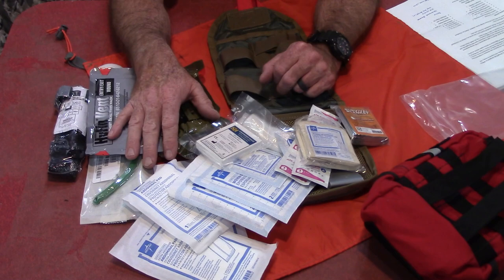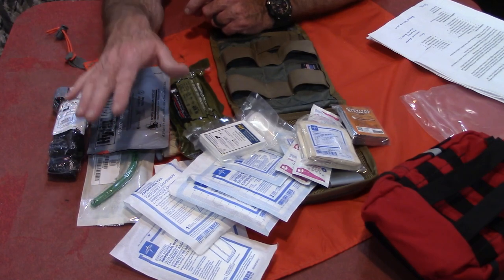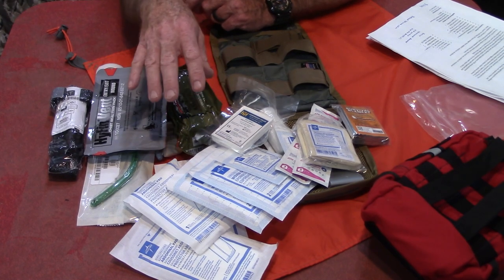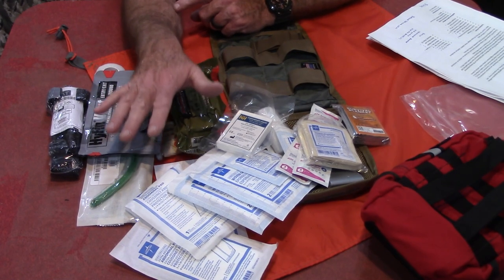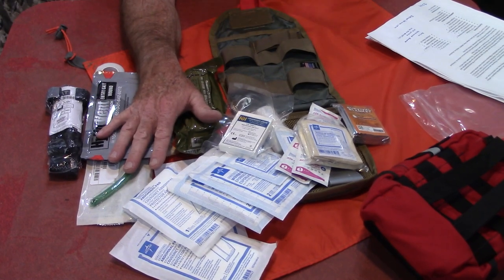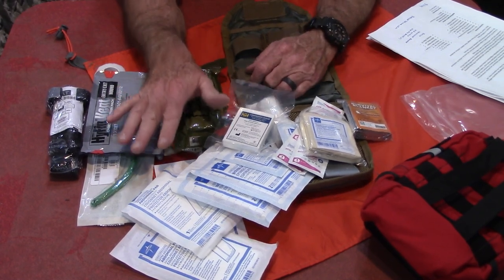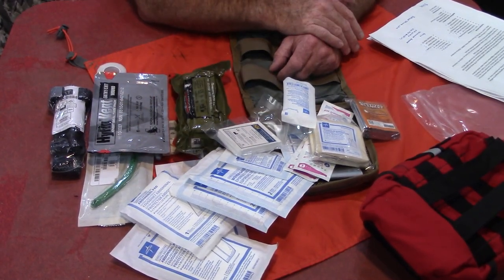That's everything in the Bear Fat from Refuge Medical. They also have a Bear Fat 2.0 now that includes eye shields and eye pad gauze. You can get additional add-ons as well — a decompression needle, different kinds of Quick Clot, and even a SWAT-T tourniquet. Now, a couple of really important takeaways about this kit: it is not a budget kit — $250 — but everything in it is 100% first rate. We're talking North American Rescue, H&H — all high-quality stuff.